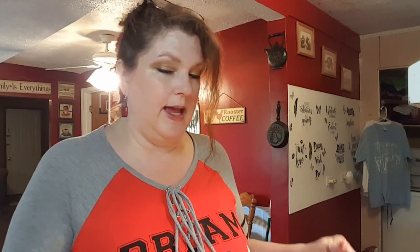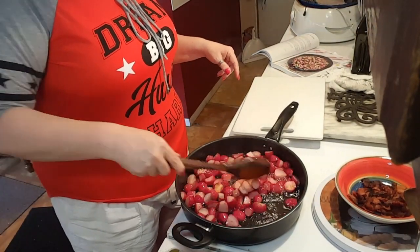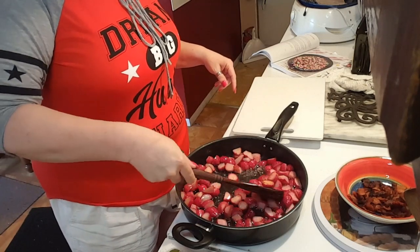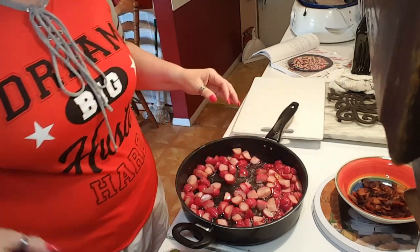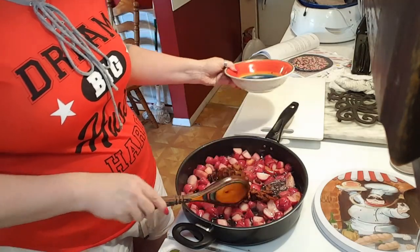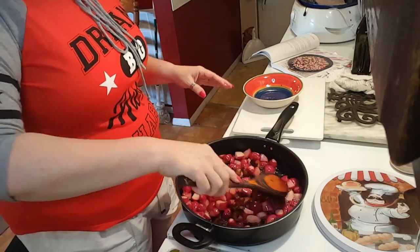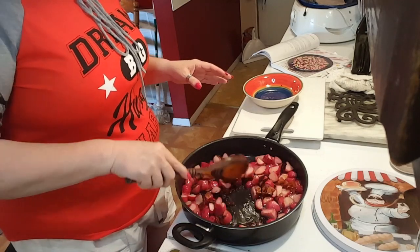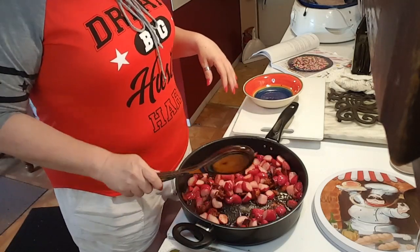Okay guys, so I've cooked the radishes for 10 minutes, sautéed them up, and now I'm getting ready to add the bacon in. Let me show you what they look like right now — some of them are starting to get a little color to them. What I'm going to do now is add this bacon back in the pan, stir it up, and it said 10 more minutes. It may take longer than that because I do want these radishes to be tender. So I'm going to cook these for 10 more minutes and then I'll be back to show you what it looks like. Stay tuned.